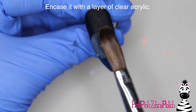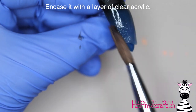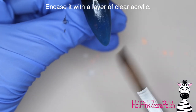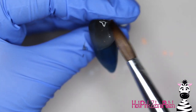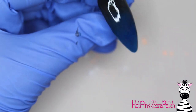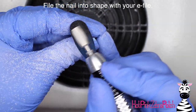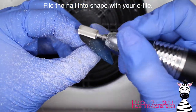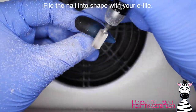A gradient just adds a little more interest than a solid dark color. I've got that black and I'm going to blend some blue up over it. When I'm happy with the gradient, I'm going to encapsulate it with a layer of clear acrylic to protect it — my gradients always end up super thin because of the acrylic texture I use, so I always encapsulate with clear so the nail is strong and the gradient is protected. Then file the nail into shape with your e-file or hand file, whatever your preference.